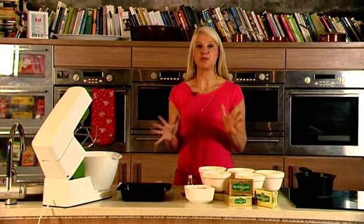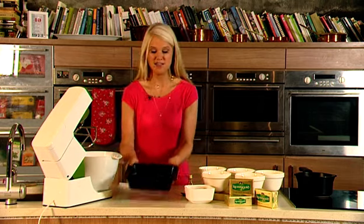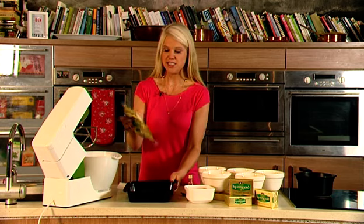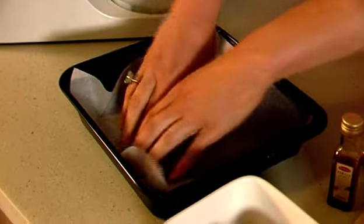The first thing I'm going to do is preheat my oven to 180 degrees Celsius. Next, we are going to prepare our cake tin. We need an 8-inch square cake tin and I'm first going to grease it with a butter paper, and then line it with a square piece of parchment paper. This will make sure our brownies don't stick to the cake tin when out of the oven.